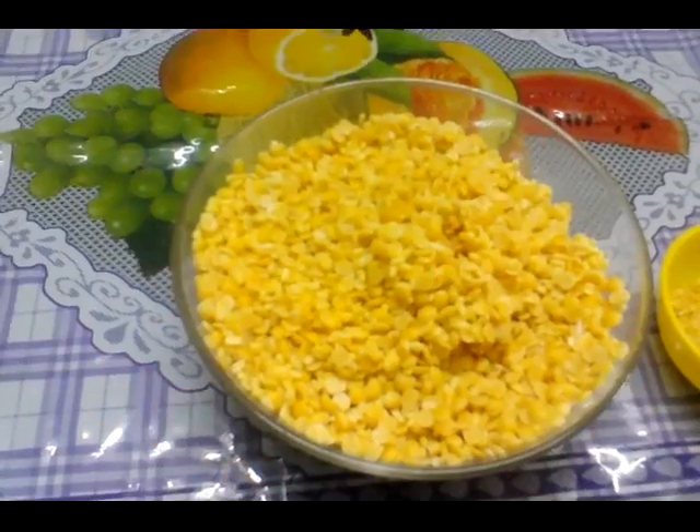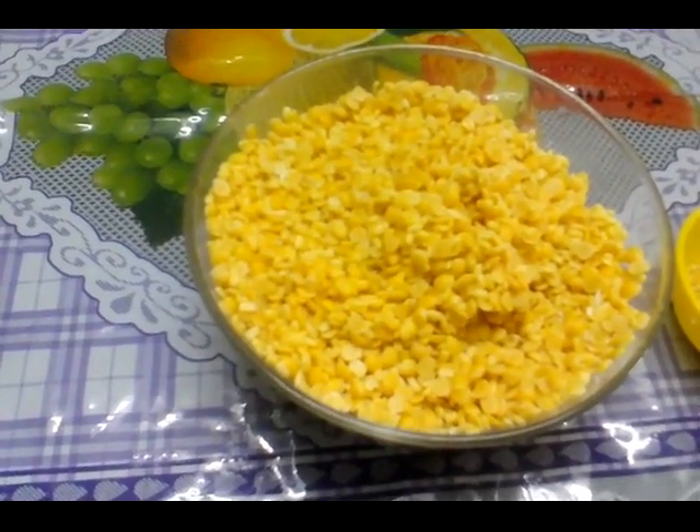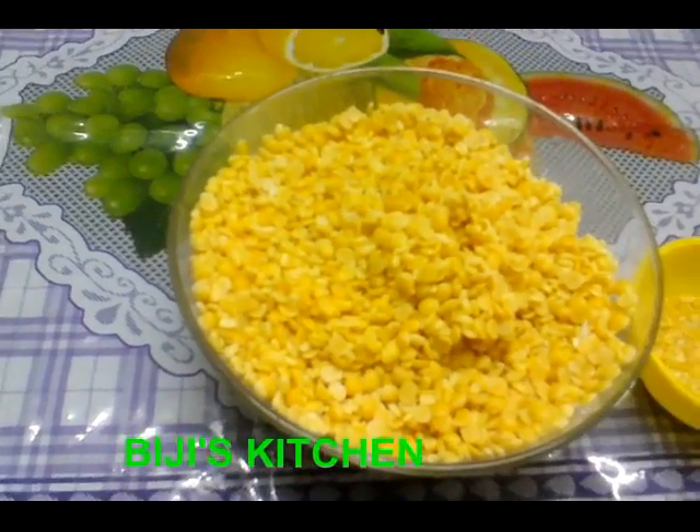Hi friends, I'm going to show you how to cook this restaurant-style dish.